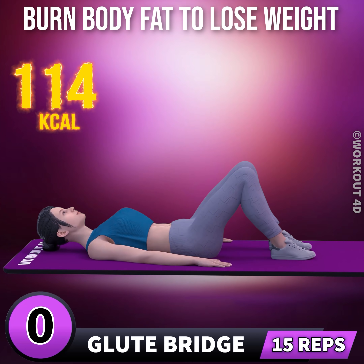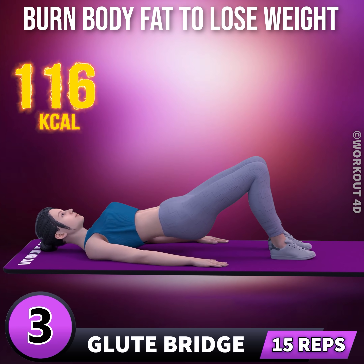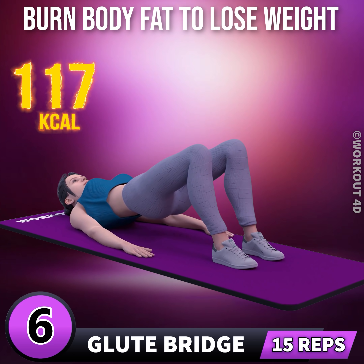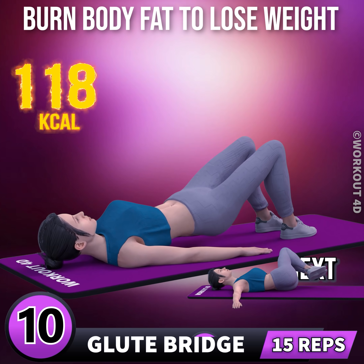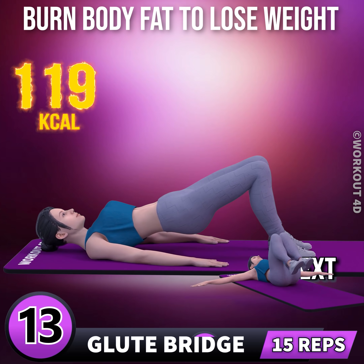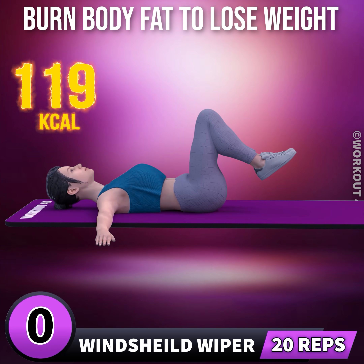Next exercise is glute bridge in 3, 2, 1, go. 1, 2, 3, 4, 5, 6, 7, 8, 9, 10, 11, 12, 13, 14, 15. Next exercise is windshield wiper.